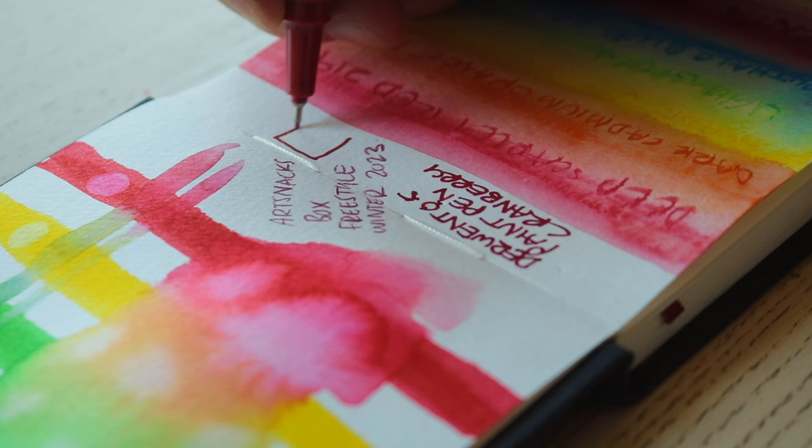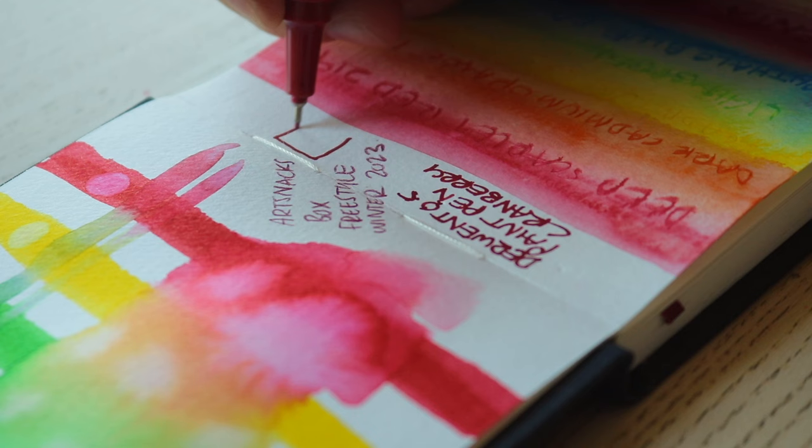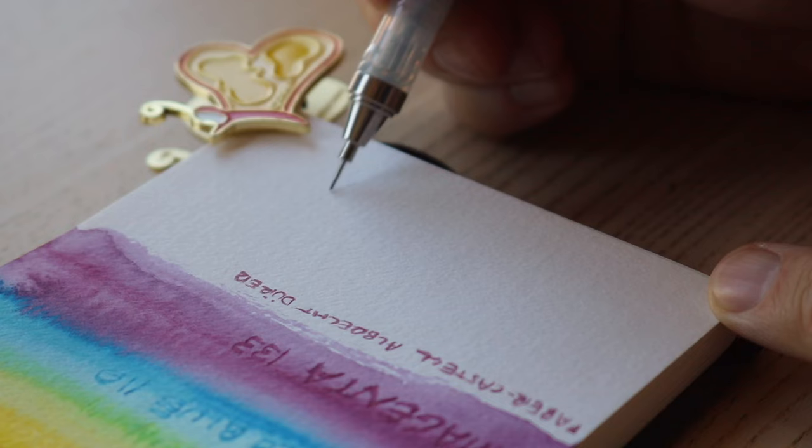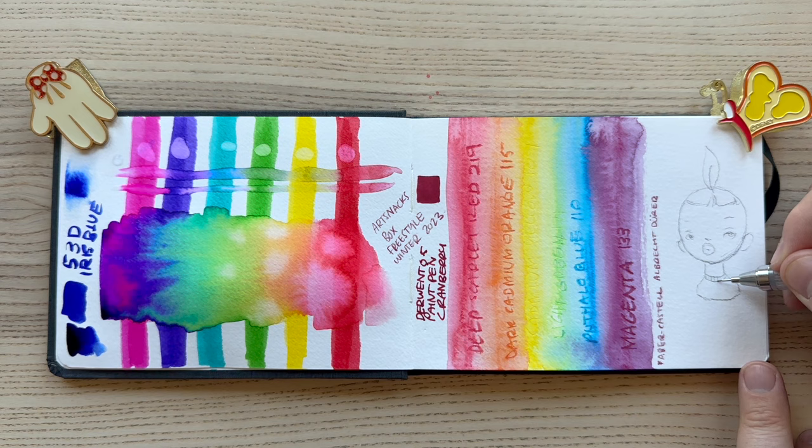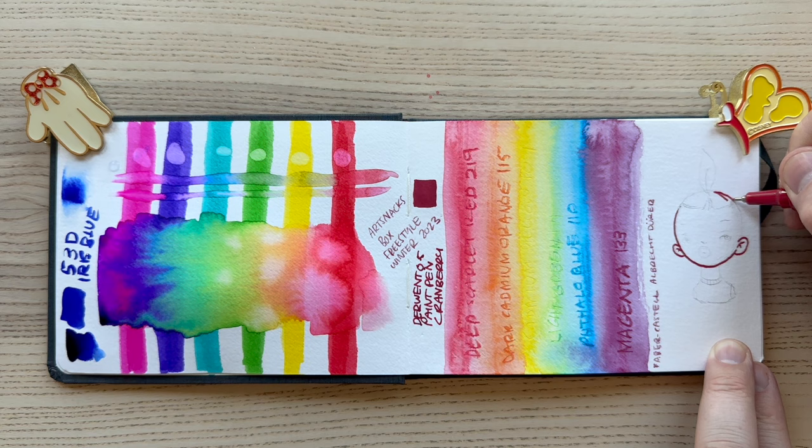Sorry to everyone whose native tongue I am butchering here. The Candy Shop set of six — it's a new product. Watercolor markers are essential for on-the-go art making — couldn't agree more. Faber-Castell Gold Faber Aqua Dual Markers offer smooth color laydown when used wet or dry. They're fully water soluble and will not bleed through your paper. You'll find two different nibs on each marker: a flexible brush nib and a fine-point hard felt nib.